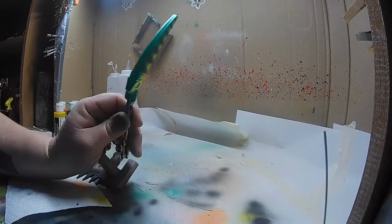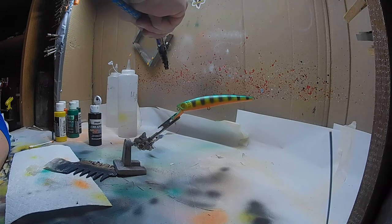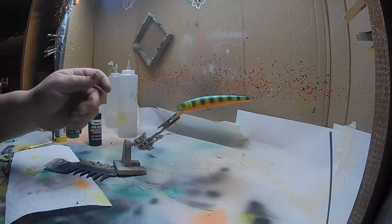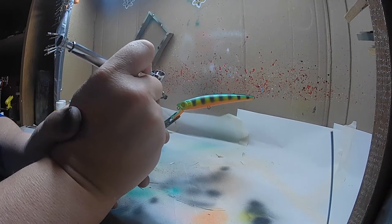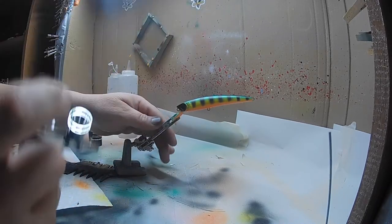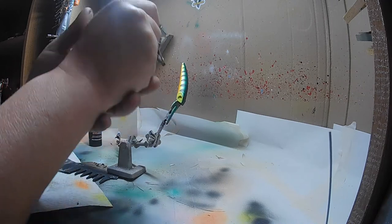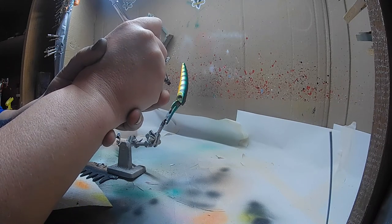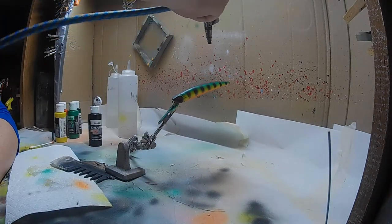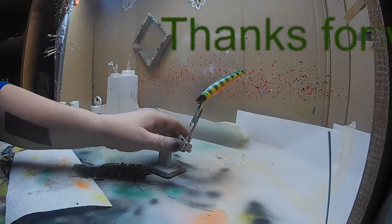See how it matched up perfect. Just take your time and ease it in. I'm going to lightly dust black over the top of the back, do my eye sockets in black, and my nose black. As you can see that black turned the green darker — I'm done, not doing any more to that bait. We're all said and done.